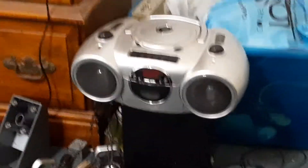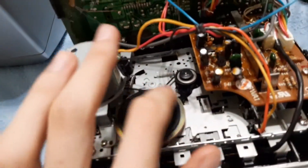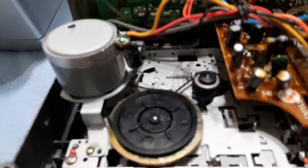So I took the belts out of that and put them in here, and I'm gonna hope to God that this thing actually plays.